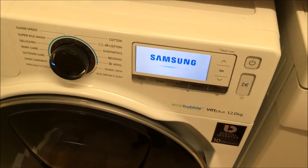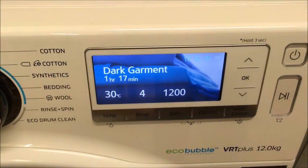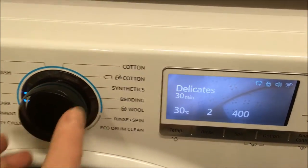I get a little tune as it comes on and we get the intuitive control there. By turning this I get all my different washes, as you can see. So let's have a look.